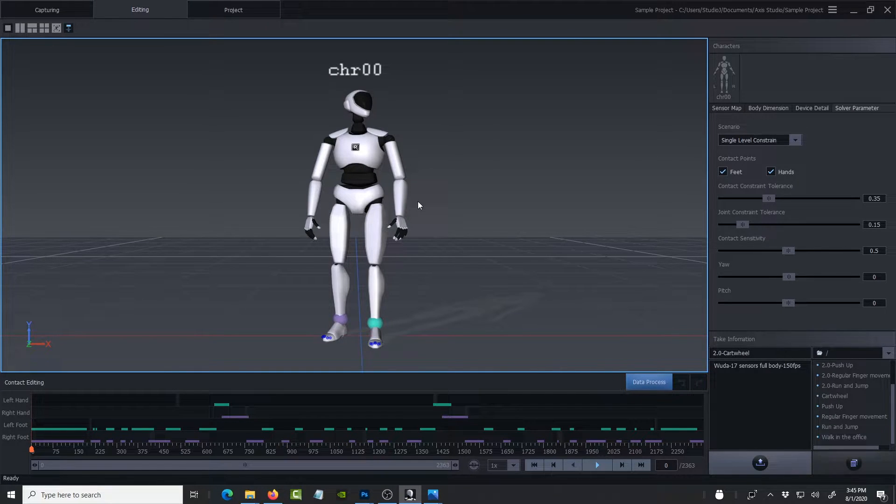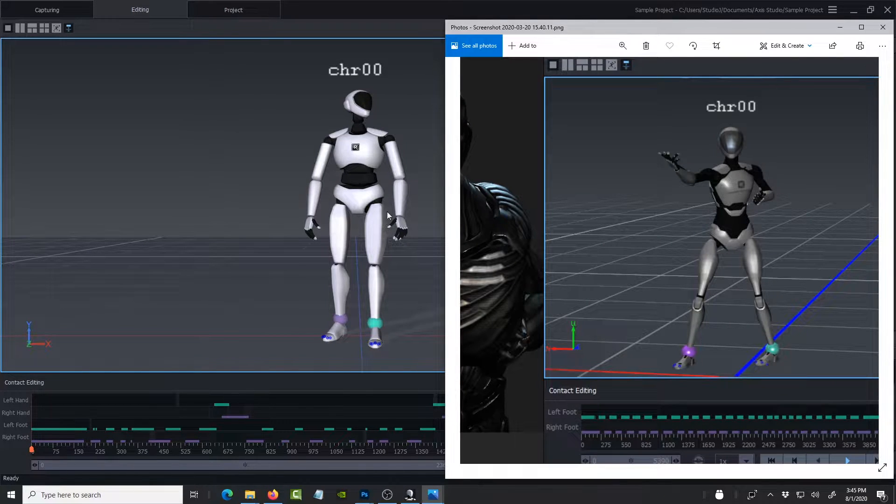So back to the Axis Studio version. If you're new to Perception Neuron you might not even notice the changes — the interface is about the same — but there are some back-end changes and you're going to see that in the data we test today. The version prior to this update has a different-looking skeleton, and you can see the differences in the waist area and also in the chest area. That's how you know if you have the most recent update.